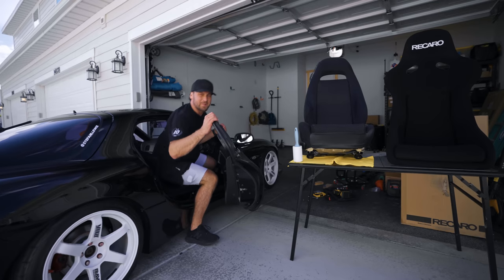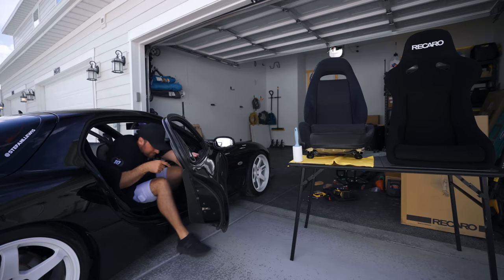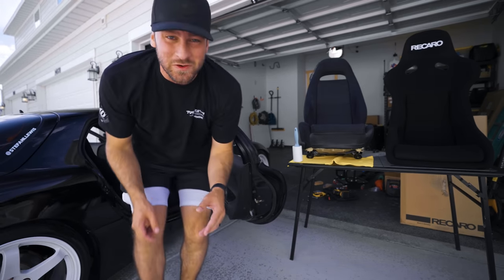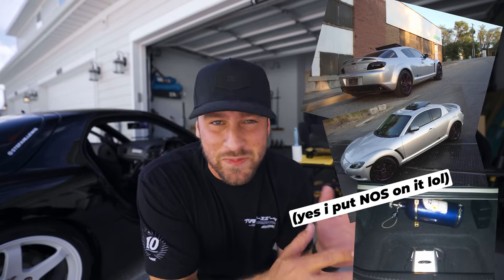I feel like a lot of my builds have been kind of quick and dirty. Fun fact: I had an RX-8 in high school, so I've always been a rotary boy at heart. This car is the long-term play. I don't want it to be quick and dirty like some of the other builds I've done. This is the long-term play.